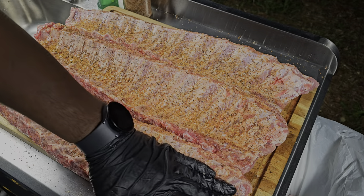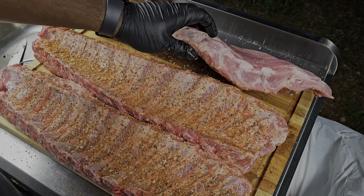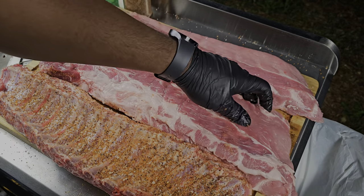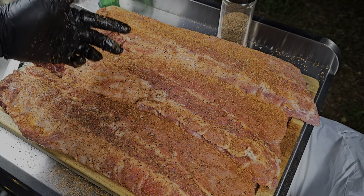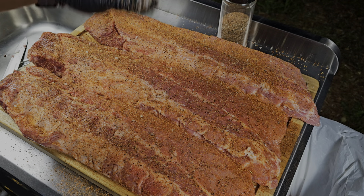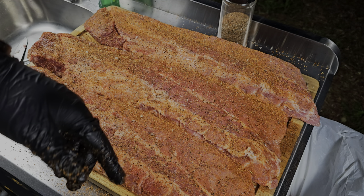We'll flip these over, do the same thing, and get these ribs nice and seasoned. Then we'll see you guys at the pit. We'll let these ribs sit out, let them sweat, let this rub start penetrating the meat, and we're going to get the smoker ready to go.